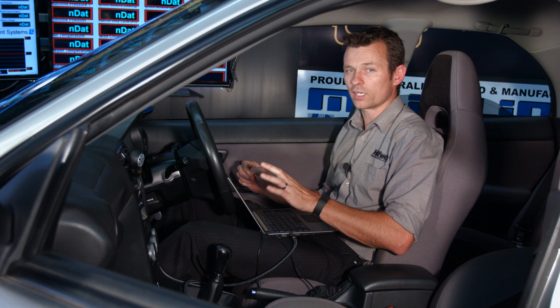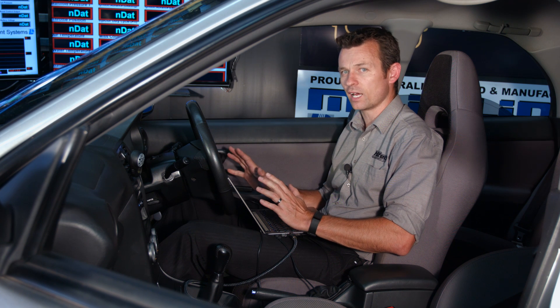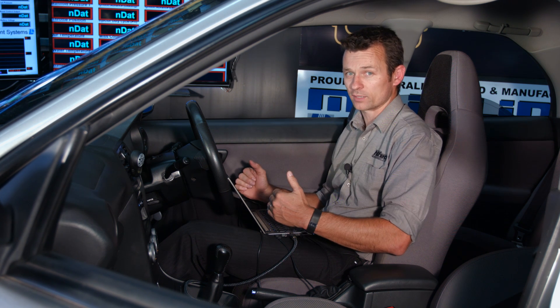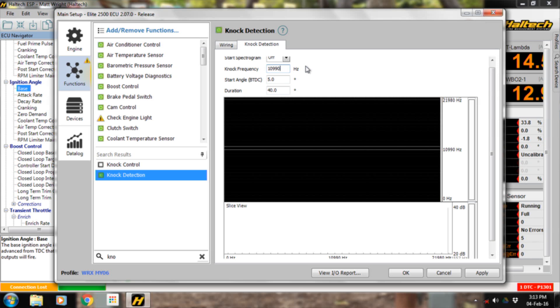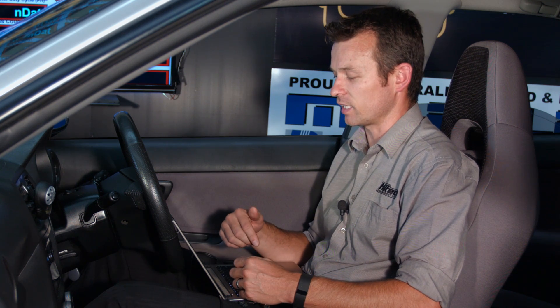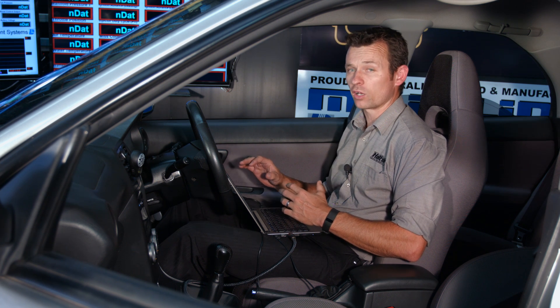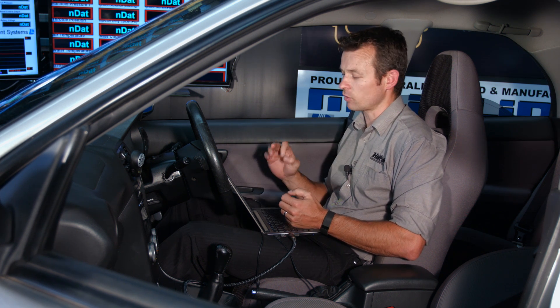So that's how you set the center frequency of knock: get the car up to speed on the dyno, put a bit of extra timing in, lightly get the car to knock — just enough to detect it in the software — find the frequency, and apply it. The other settings on this page are start angle and duration. Because knock only occurs around top dead center where there's the most compression, we don't need to listen on the exhaust stroke. In this case, I've set it to start listening at five degrees before top dead center and listen for about 40 degrees.